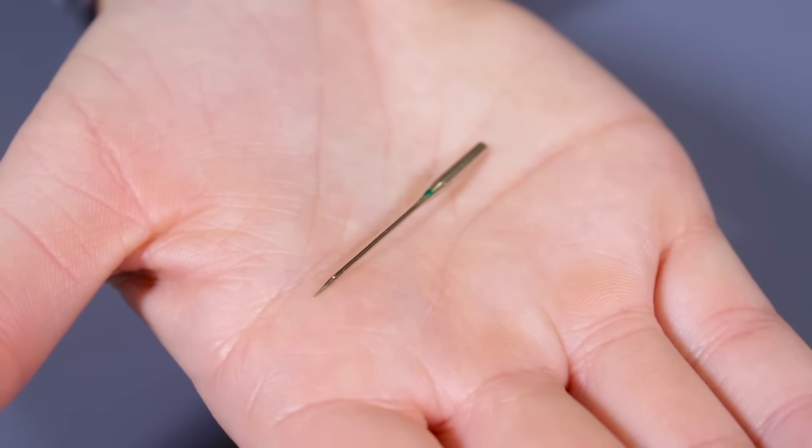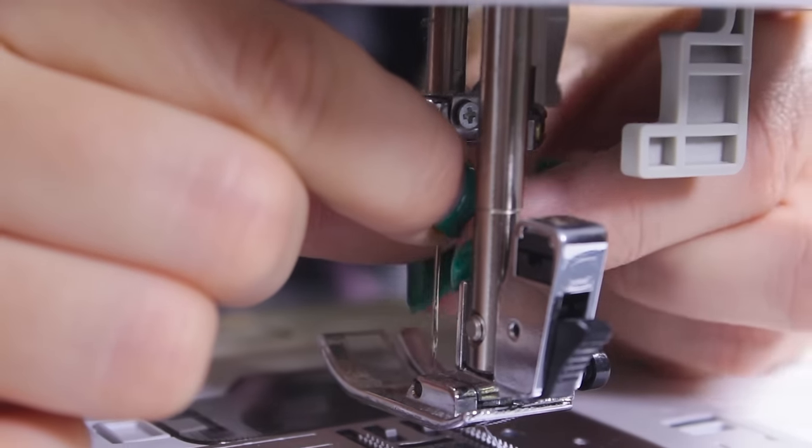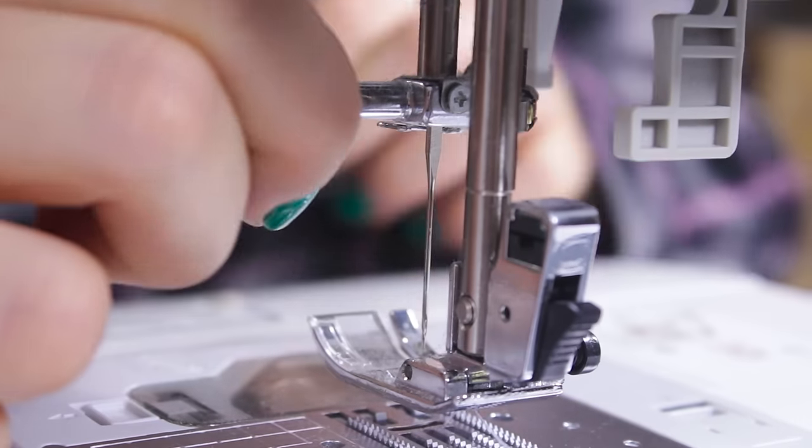For best results, use a sharp number 70 needle. This needle is made for lightweight fabrics and will sew smoothly without puncturing big holes in the fabric.